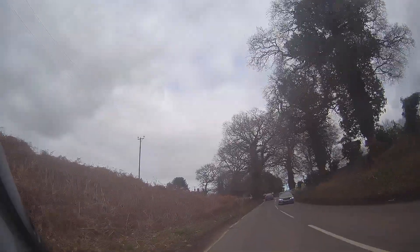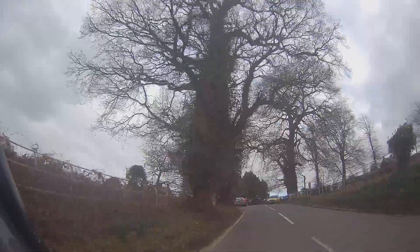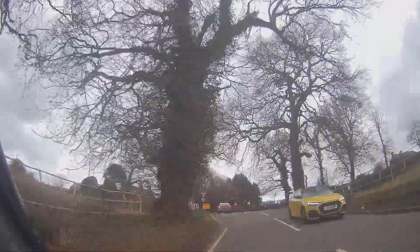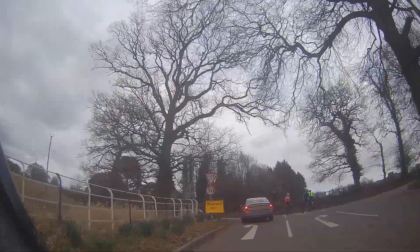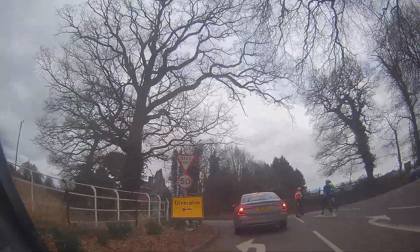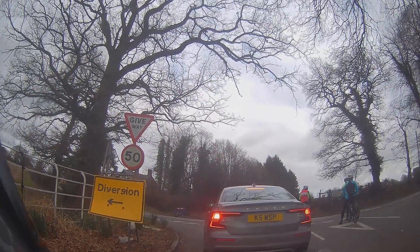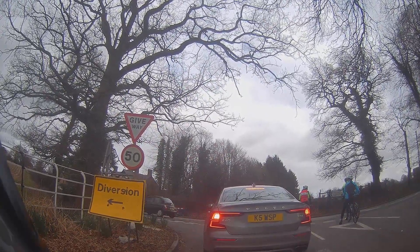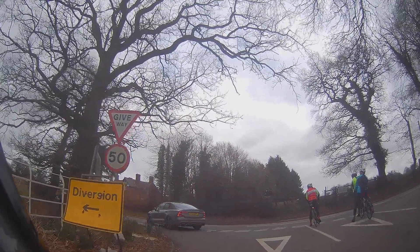Loads of cyclists there - just rolling up behind these guys, making sure they're going to be gone by the time we get there and not going to be interfering in what we want to be doing. Looks like they're all going in the correct direction - or the right one at least - which is the other direction. There's a big give way sign there stuck on the give way sign, so that will tell us to go.